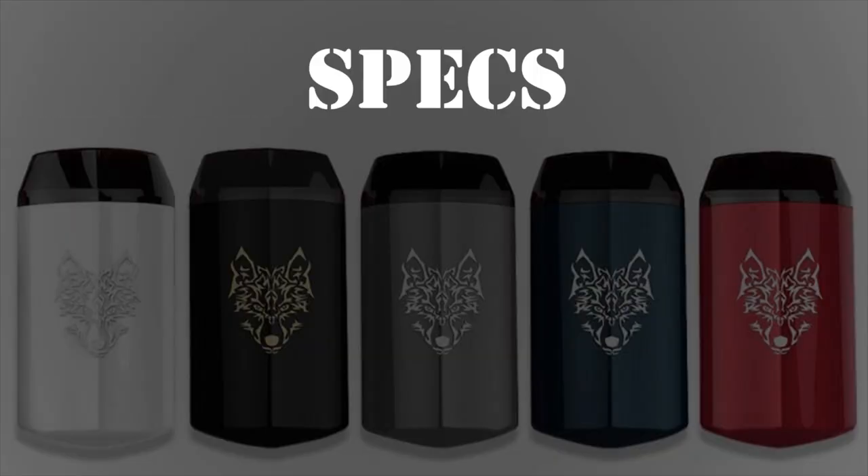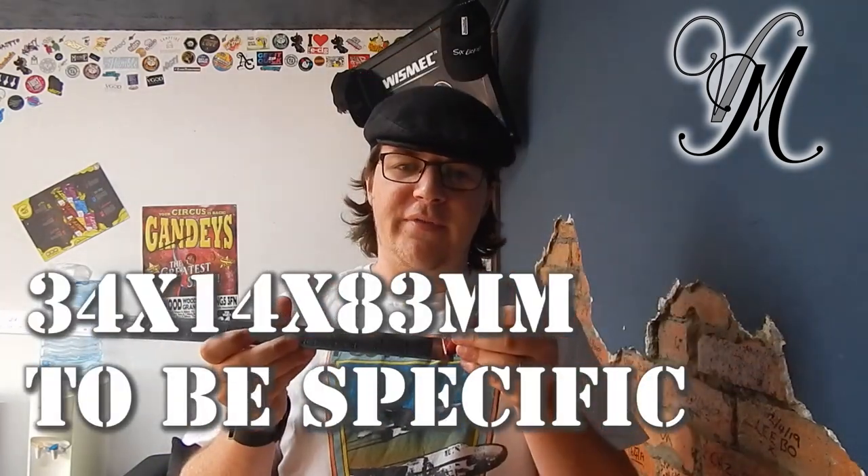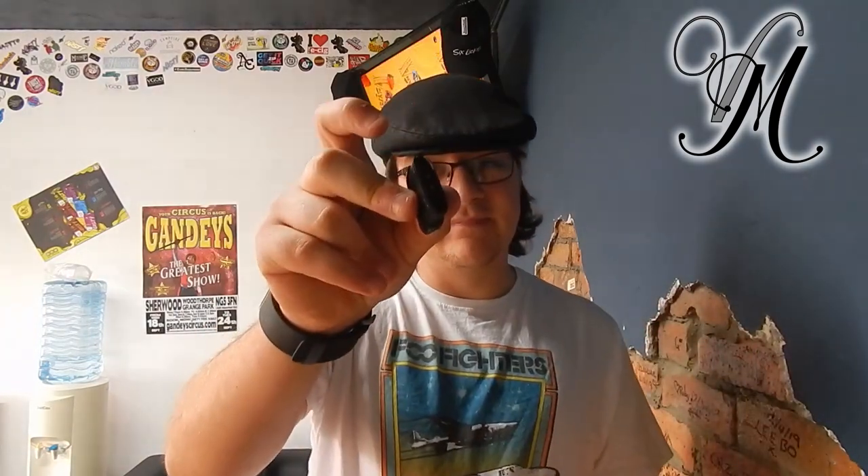Here's the specs. This little beast got a firing time of 0.0006, which I've said on previous reviews is kind of hard to test — it's just not viable. It's got a battery of 980 milliamp hour and it fires up to 15 watts. Its dimensions are about 40mm by 15mm by 85mm. It's apparently a zinc alloy. It's got a resistance range of 1.2 to 3, e-liquid capacity of 2.5ml. Its charging rate is 1 amp and it takes about an hour to an hour and a half to charge. And it's bottom fill — that's pretty standard for pods though.